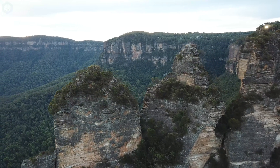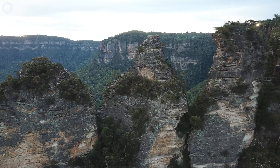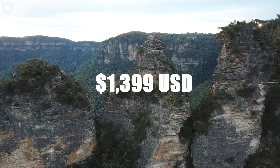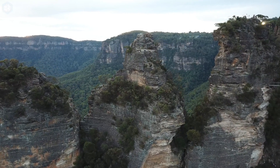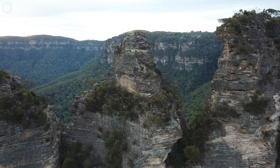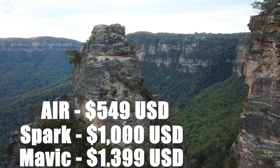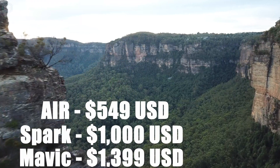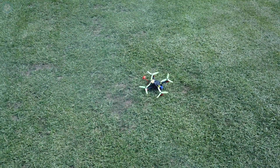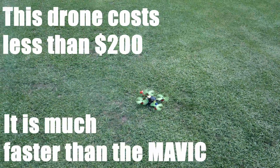Is the Mavic Platinum the right drone for you? Well, it depends what you want. At around 2,000 Australian dollars, it's exceptionally expensive. This is especially true when considering that the DJI Air and Spark offer similar, but not as good, performance for a significantly reduced cost. Outside of the DJI family, there are drones available for well under $500 that are faster and tougher than the Mavic.